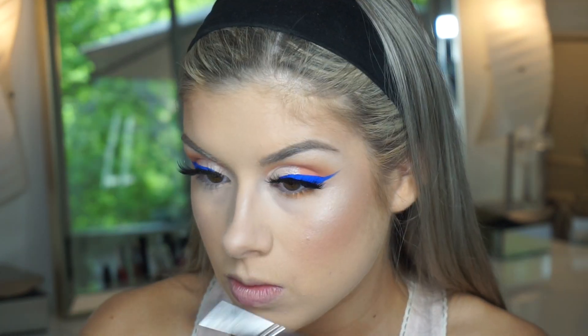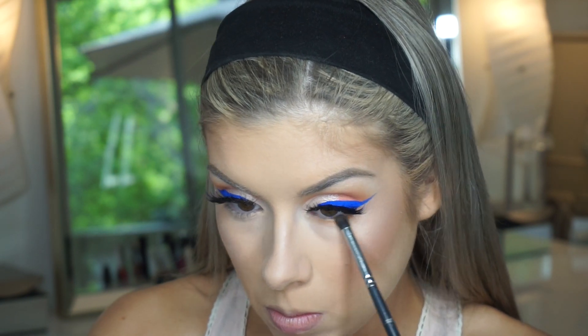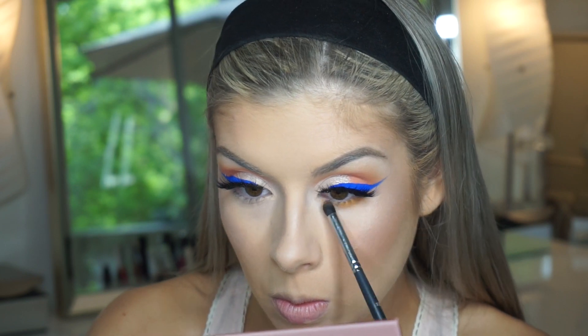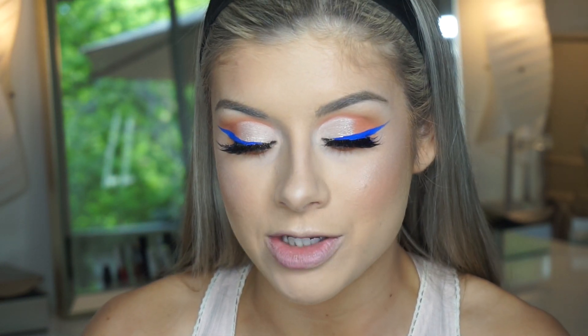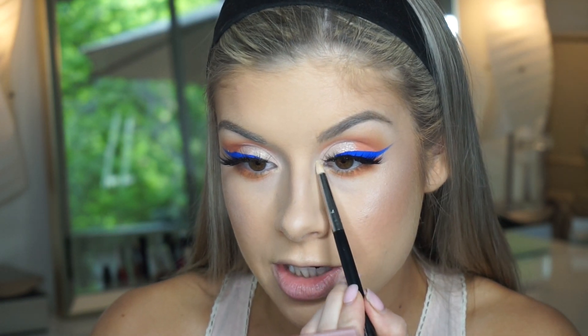Moving back onto the eyes, I'm going to go in with the color Strip and blend that onto my lower lashes. Now for the best part — I'm taking the shade Stark to highlight my inner corner and brow bone. I feel like highlighting your inner corner and brow bone just changes every eye look; it's kind of something you just have to do.